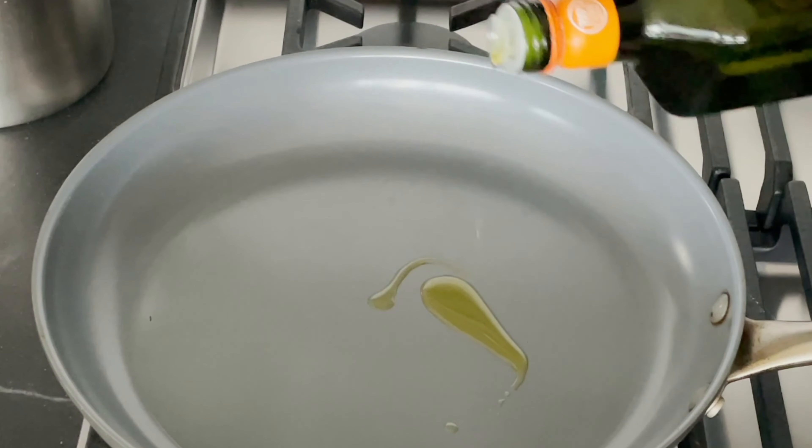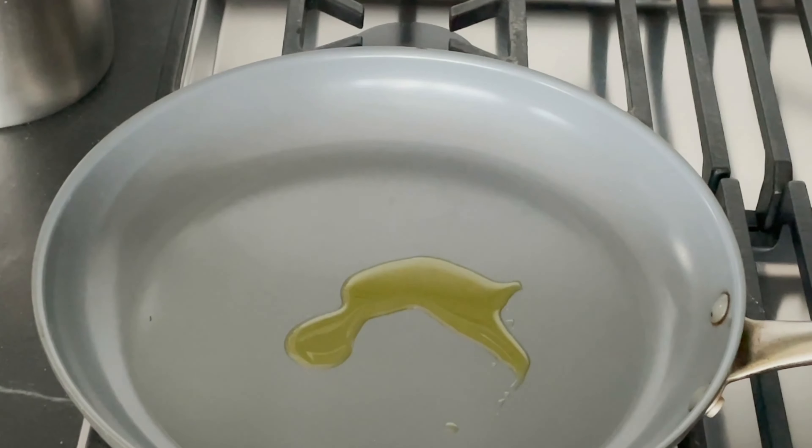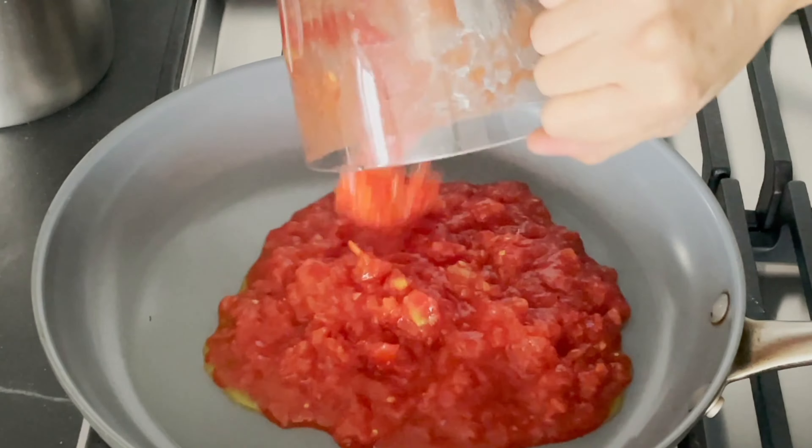Hi, I'm Silu, and today we're making a gluten-free and grain-free pizza that is higher in fiber, lower in carbs, and most importantly, tastes delicious.